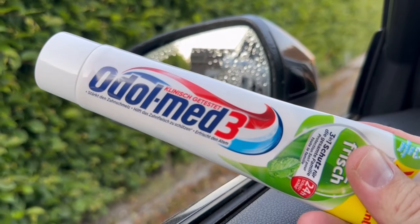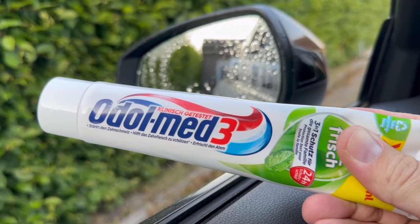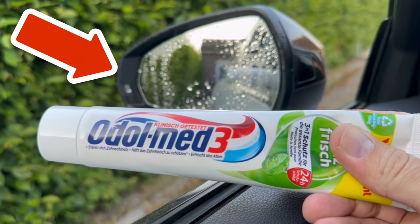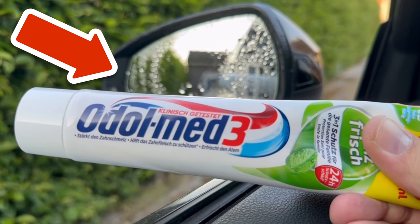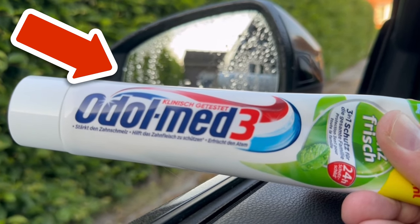This works not only on the side mirrors but on the windows in general. Would you also like to know why you should never get out of the car if you have a banknote hanging behind your windshield wiper? Then take a look at the video I'm linking to you here.